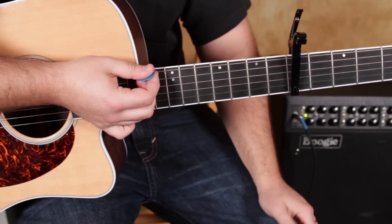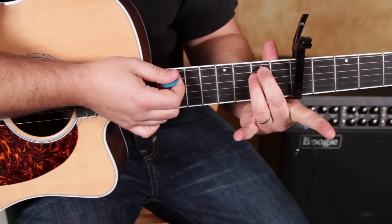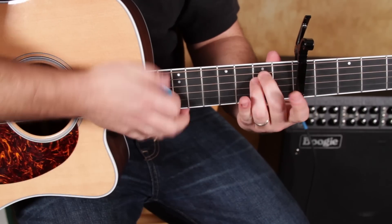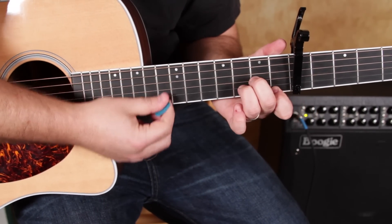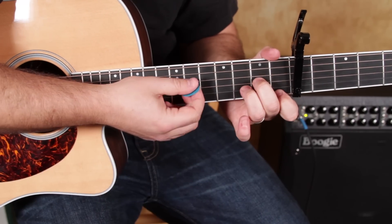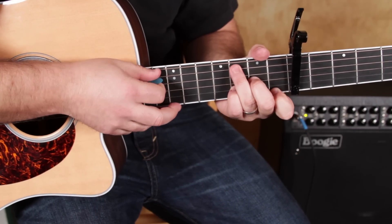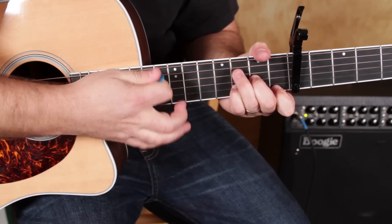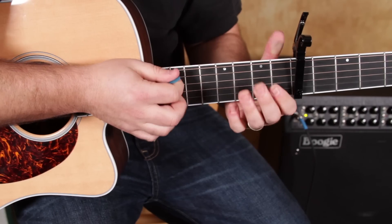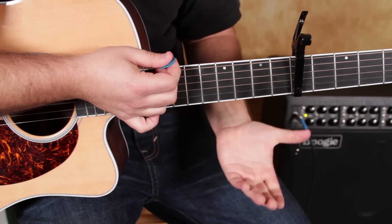Then E minor to D minor with the same rhythm. E minor is like that — second fret on the A and the second fret on the D. And D minor: second fret on the G string, third fret on the B string, first fret on the high E string. A lot of times I'm playing my pinky on that B string — it's just a habit from a bluesy background, but most people learn it the standard way. So: G to A minor, G to F, E minor to D minor.